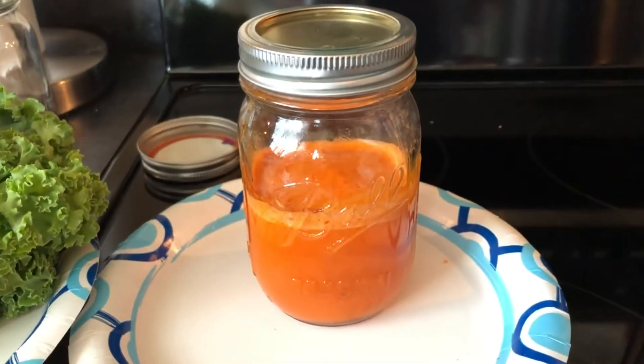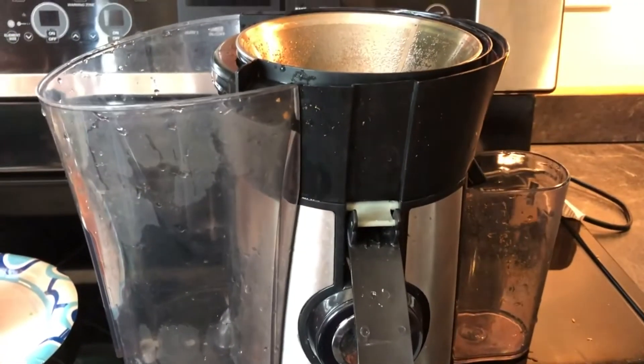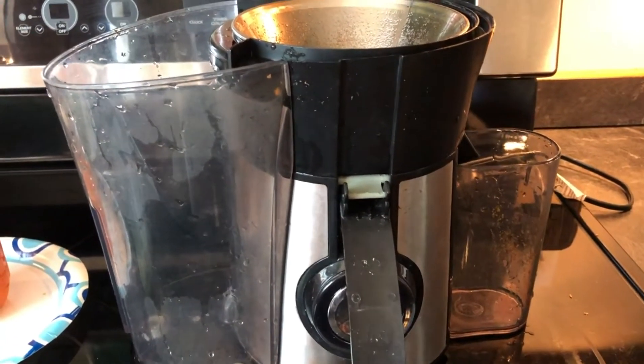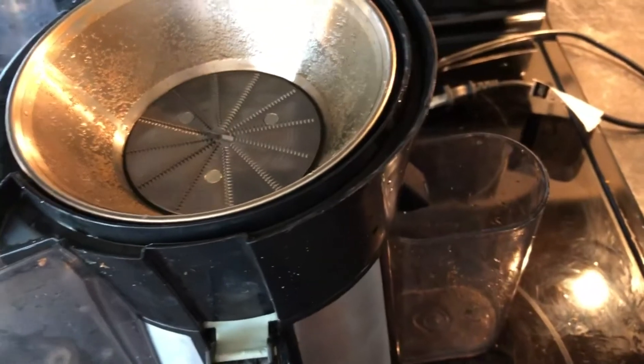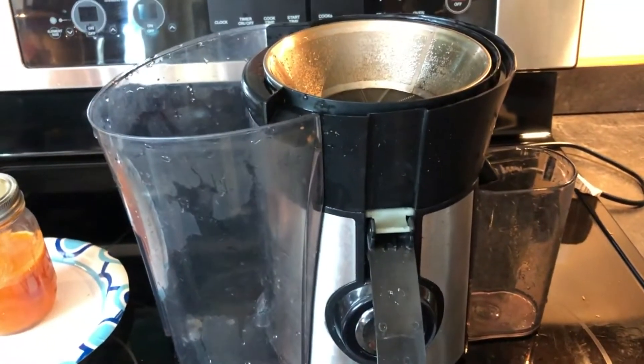You can thicken it later if you don't like the watercolor look, but both ways look nice. The biggest challenge for this project is to make sure you clean your juicer after doing the carrots, because residue might affect the color or pigment of your next vegetable. So we're going to try kale next.